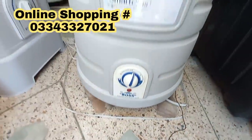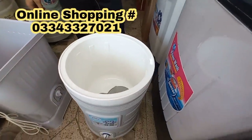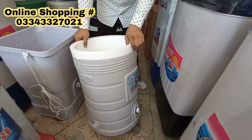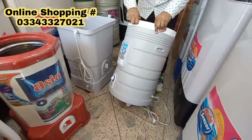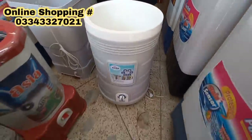I'm showing you the model number — look at the back. It has a grip and it is lightweight. The look is very good.